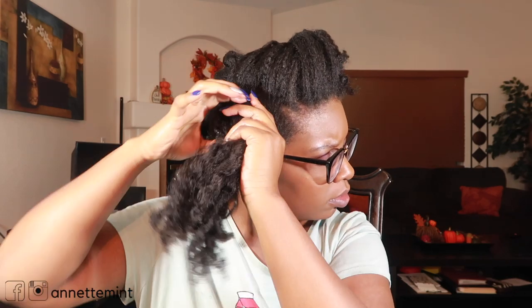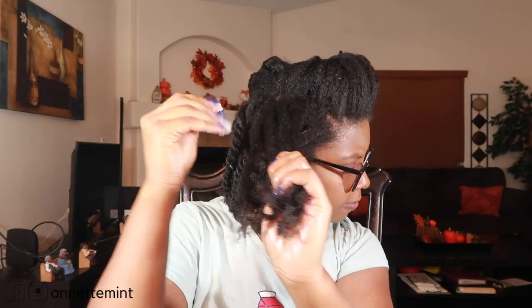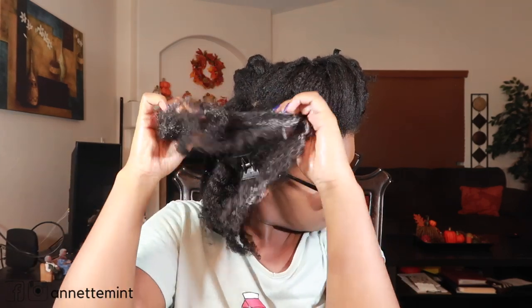All right, so on this side with the Mielle Twisting Soufflé — I have no complaints when it comes to Mielle products, they work really really well for my hair. To the point where I continuously — let me just say this — her styling products at least will always be included in my routine.